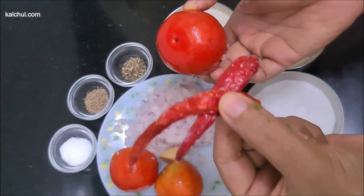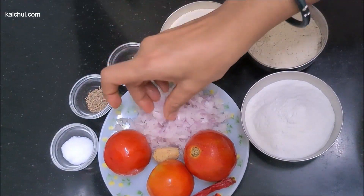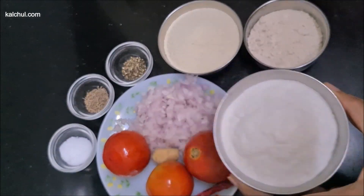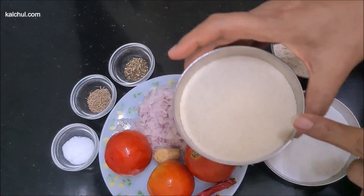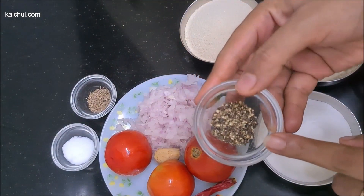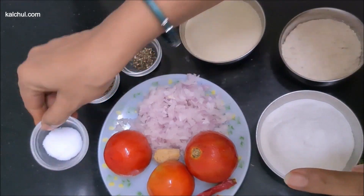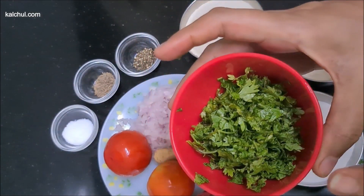We have taken a ripe tomato, half a chandra, 2 suki lal munch. I have cut them. We have cut half a cup of milk, and 1/4 cup of milk. We have added half a cup of pepper and crushed half a portion of fruit. We have added salt and pepper.